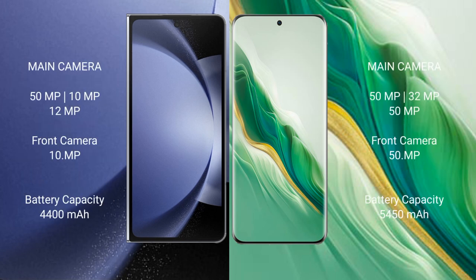Samsung Galaxy Z Fold 6 features a rear triple camera setup: 50MP plus 10MP plus 12MP, and a 15MP front camera. Honor Magic 6 also has a rear triple camera setup: 50MP plus 32MP plus 15MP, and a 15MP front camera.